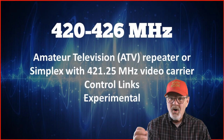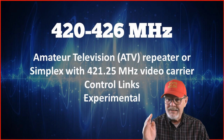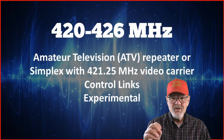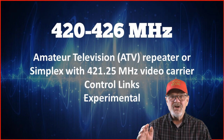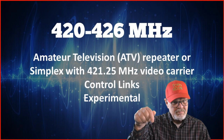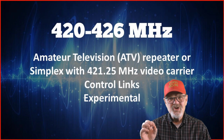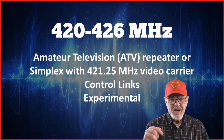From 420 to 426 megahertz, you'll find the amateur television or ATV repeaters or ATV simplex with a 421.25 megahertz video carrier. Amateur television is actually fairly popular. I've included a link in the video description which shows you everything you'll need to get on the air with this mode. You will find as we go through the video that you're not limited to this frequency range, as you'll see ATV pop up again further down the list.